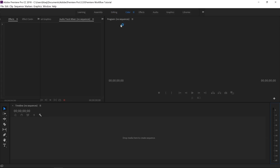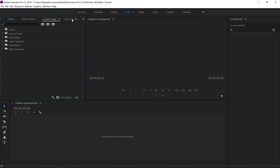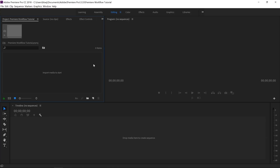Now we're going to do the same thing to the color workspace. I'll close the libraries panel and make sure my timeline is nice and big. For color grading I need my program, source, effects controls, and Lumetri scopes — I keep effects and effects controls on there in case I want to make changes while going through color. Then I'll go to Window, Workspaces, and save changes to this workspace. Now you have your editing and color workspaces set up exactly the same way I do.